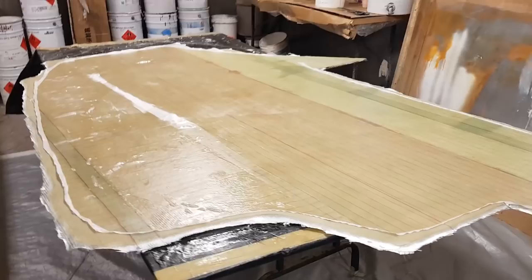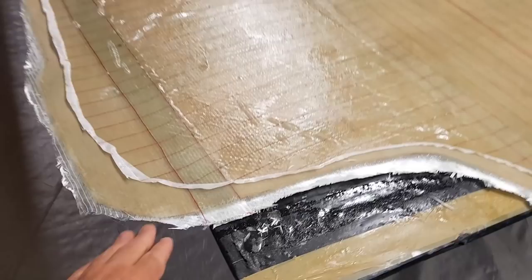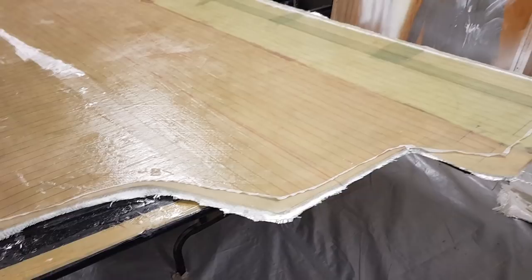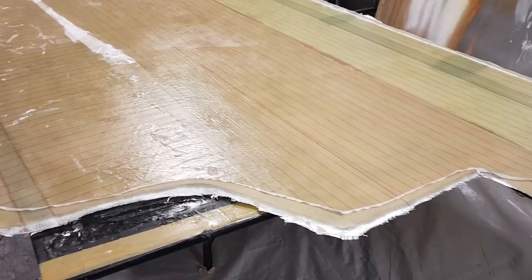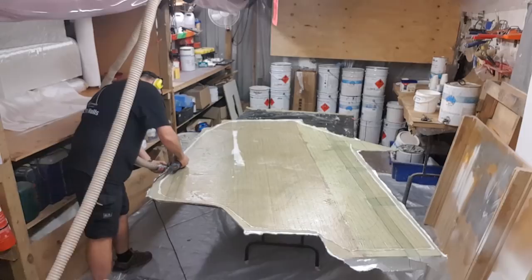I was up here last night doing a few little jobs and I thought I'd check if this is okay. I've trimmed the peel ply back, but I've got to get my multi-tool and give this a quick trim around the outside. I could have green-trimmed this edge if I'd been on time, but sometimes you just can't hang around. It's always advisable to green-trim, but sometimes you're better off to just let it go off and come back and trim it with the multi-tool, because it's not that aggressive on the edge of the substrate.